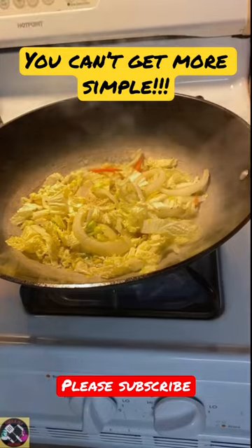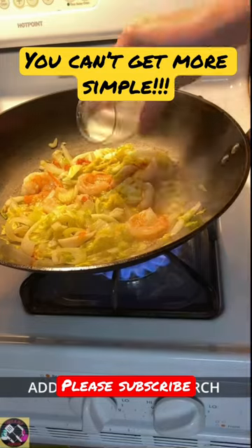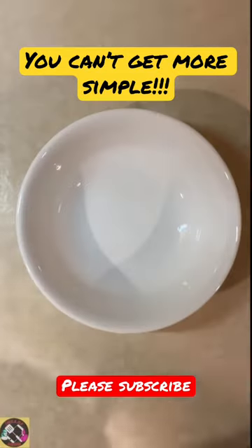Adding a little chicken broth. Adding the shrimp back in. And let's make a cornstarch slurry to thicken the sauce up.